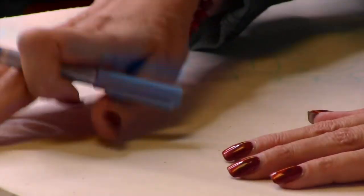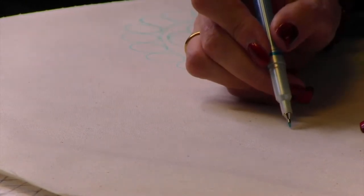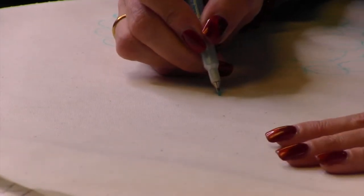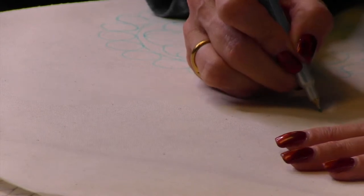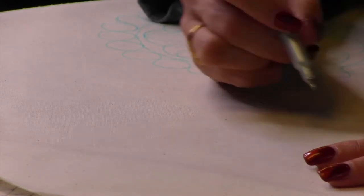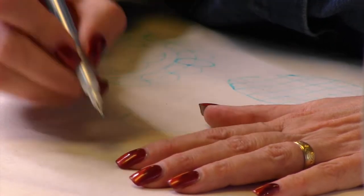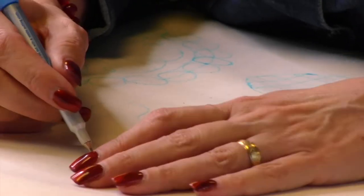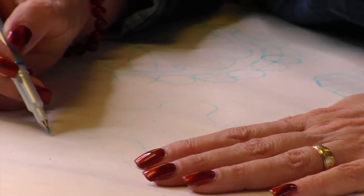Let me show you this last circle — the rest of it is ruler work and a little bit of free motion. We're going to do the center circle last. It's the same thing: going in and out. So much easier with a light table. I just think this is such a cool way to do circles.